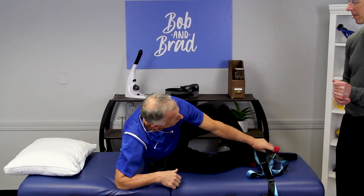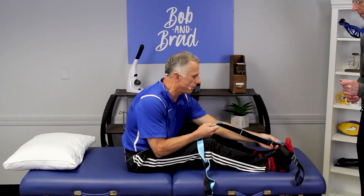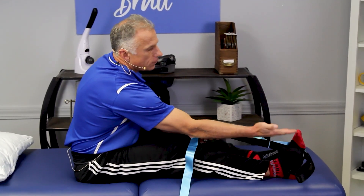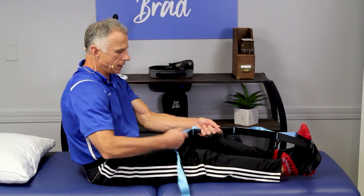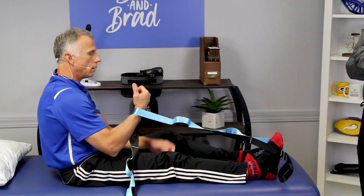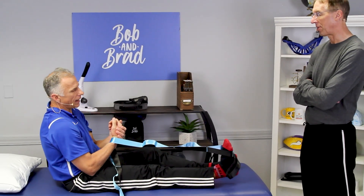How about the heel cord stretch? You can do it long-sitting or lying down. You can do it barefoot or with socks on, but with shoes on works a little better because you can move the strap closer to the toes and it sticks to the rubber sole. We didn't give an amount of time for these stretches — I'd say hold for about 30 seconds on each one, or you can do pressure-on, pressure-off for 30 seconds.